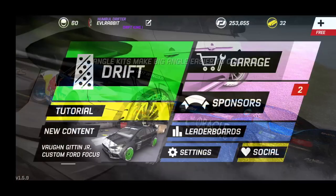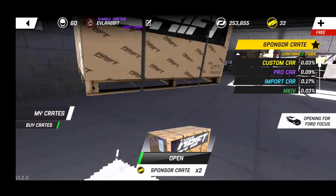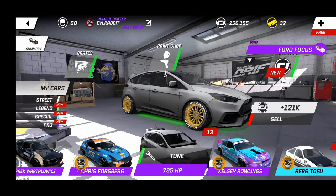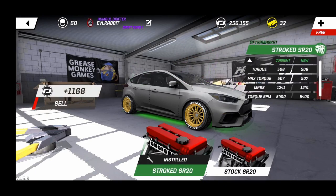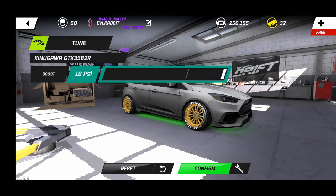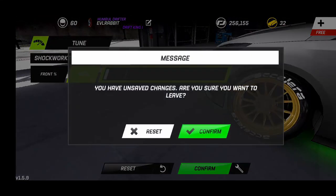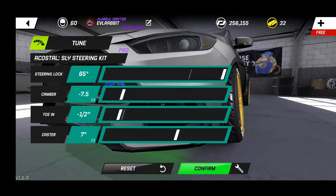We're going to take a look at the build and show you what we're working with — 795 horsepower on the RS, it's all about the hot hatch today. We have two crates to open: we got money and an ECU, but we pretty much have full Pro parts so those won't help. For the build: we're running all Pros except the engine — we're running the aftermarket stroked SR20 at 18 PSI boost. For the angle kit front: 65 degrees, negative 7.5 camber, 7 caster, negative 0.5 toe.